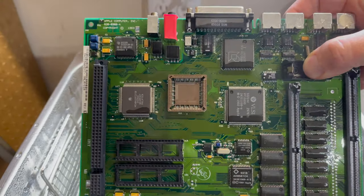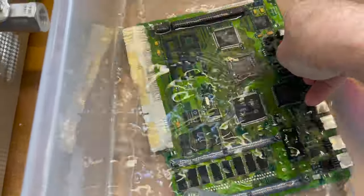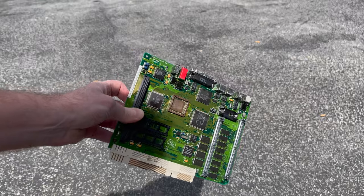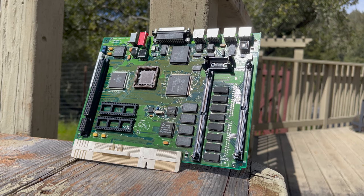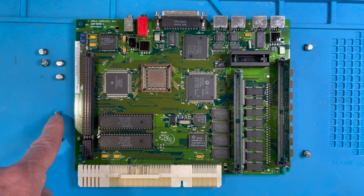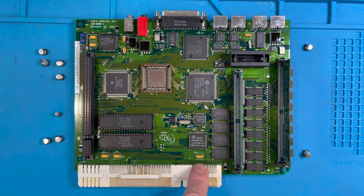The board is going into the ultrasonic cleaner — 10 minutes on each side, starting top down first. Okay, all clean, looks pretty good. I'll add a little distilled water to rinse off all the chemicals. All clean and looking really good. After taking it out of the ultrasonic cleaner I like to use an air compressor to blow out all the water trapped between the chips, get the worst of it out, then air dry. All recapped and cleaned — 247 microfarad 16 volt caps, two 100 microfarad 6.3 volt caps, one 10 microfarad 16 volt cap, and four more 47 microfarad 16 volt caps.